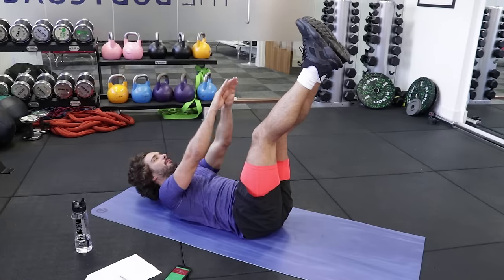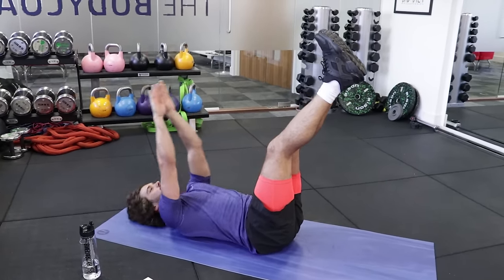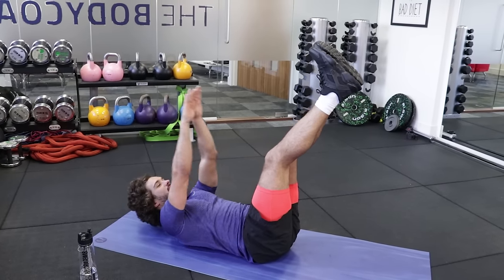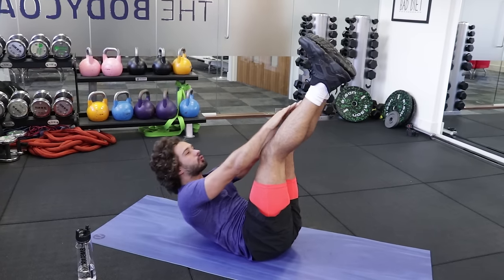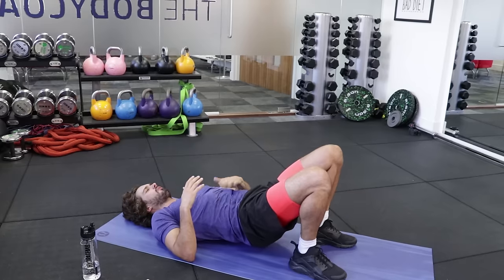You might find that you're not coming up as high — you might just be doing tiny little pulses. They are muscles that aren't really used that much, so don't worry if you're not getting your hands as high as me. Already I'm feeling that.